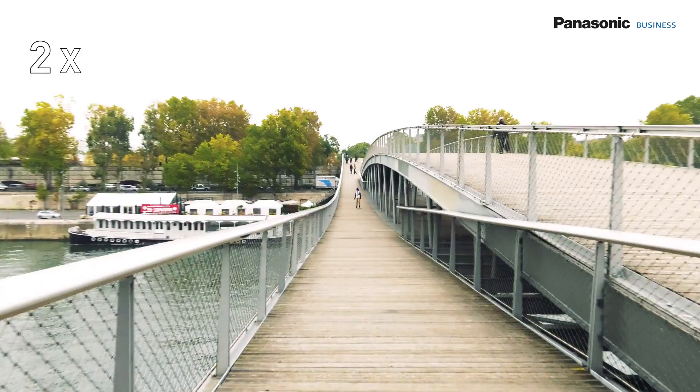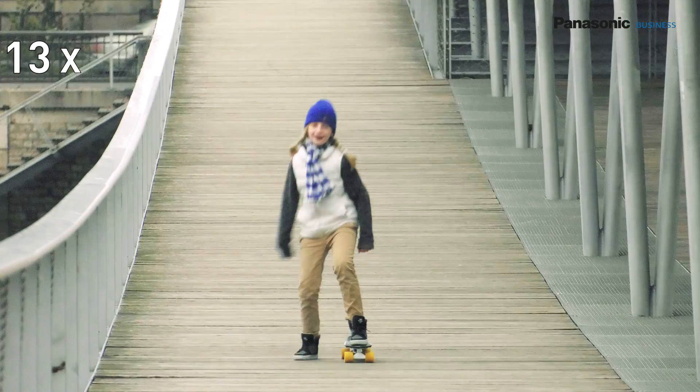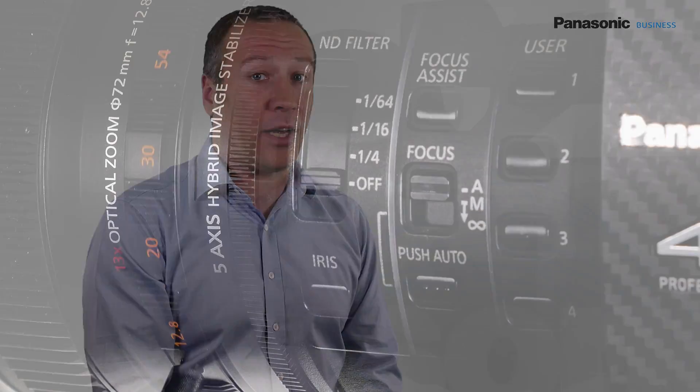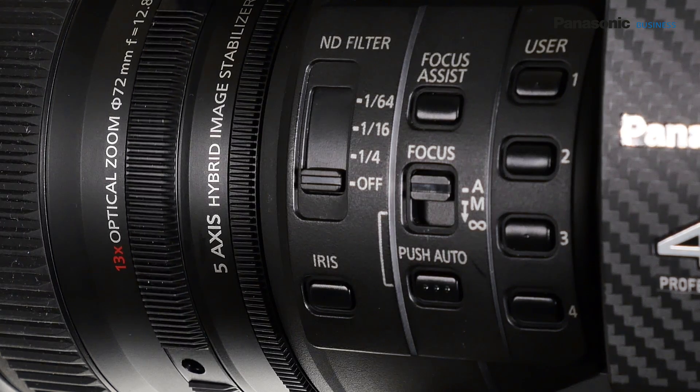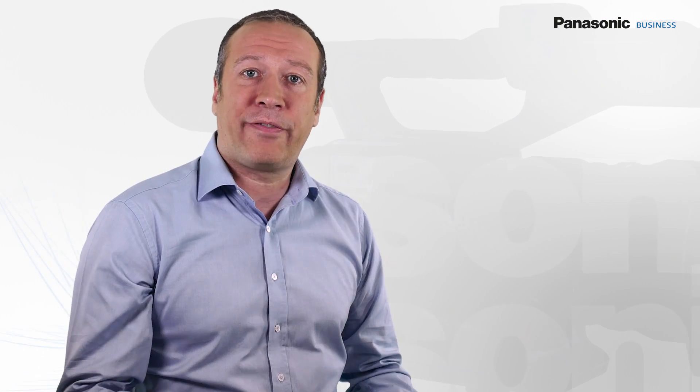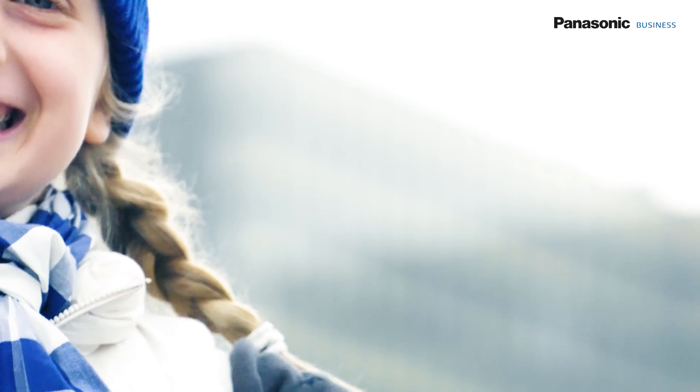This choice allows the engineers to obtain a large focal ratio — 13 times — within a compact and light lens. The integrated zoom has important advantages compared to removable lenses, such as having a large focal range on a single lens, as well as a macro mode, and consistency in the images at any focal length in terms of colorimetry, resolution, or sharpness. Important functions include a motorized zoom, autofocus, and optical stabilization.